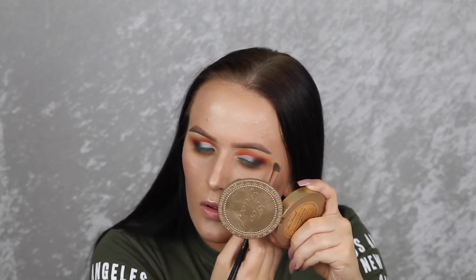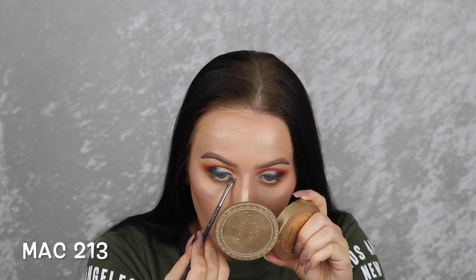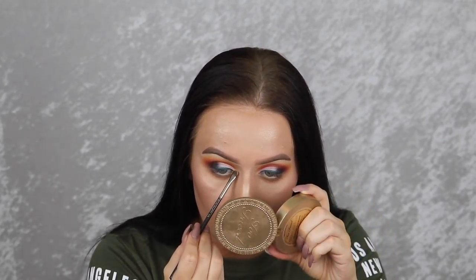For the inner corners and brow bone I'm going back in with Becca Champagne Pop. Then I'm adding a little bit of Shimma Shimma from Makeup Geek to my inner corner just to lighten it up a little bit.